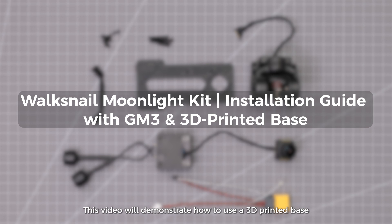This video will demonstrate how to use a 3D-printed base to install the Cadex GM3 gimbal and the Moonlight VTX on an RC car.